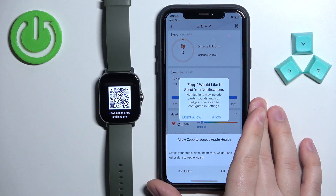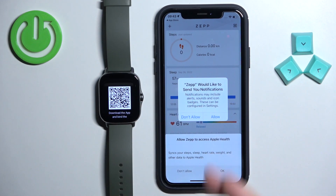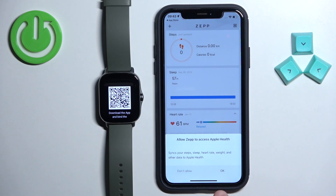This pop-up is about the notifications. Basically if you want to receive notifications from your iPhone on your watch you need to allow this permission. If you don't care you can deny it. Next we have the Apple Health option at the bottom.